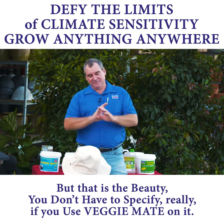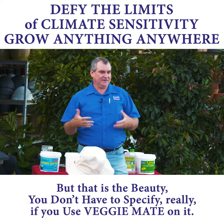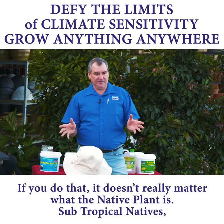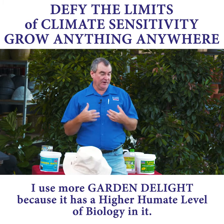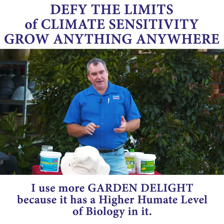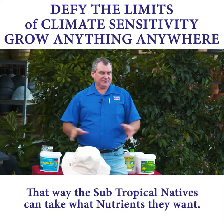But that's the beauty — you don't have to specify really if you use something like your Vegemate on them. So if you do that, it doesn't really matter what it is. Subtropical, I do like more garden delight because the higher humate, the higher level of biology in there, and then that way they could just take what they want.